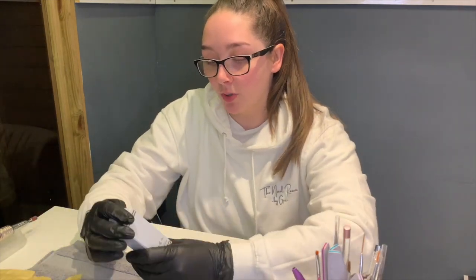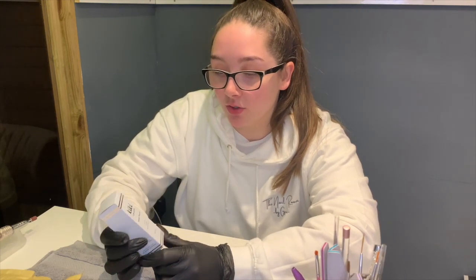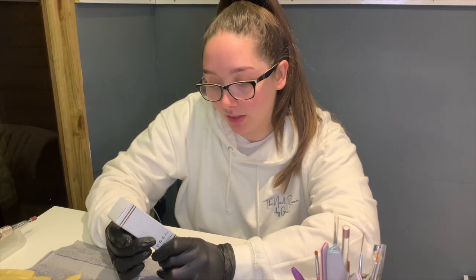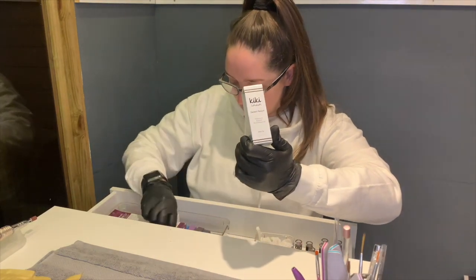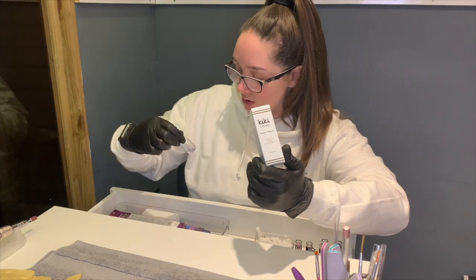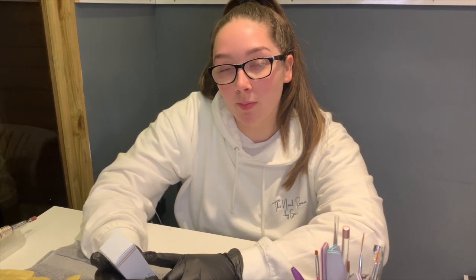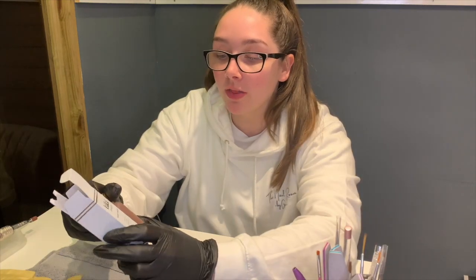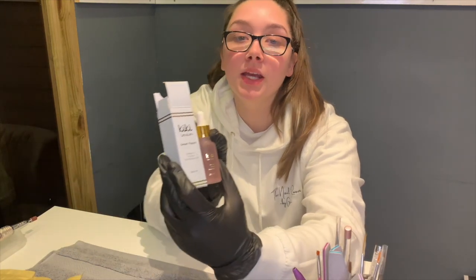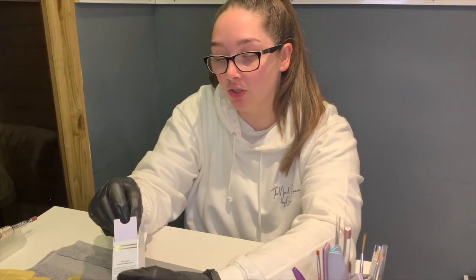So this is the cuticle oil that I mentioned. It comes in quite a big bottle — it's a 20ml one. The one I normally have is only 7ml, so it's a lot bigger. They do these in different scents, and I've got mine in sweet peach. That's the first thing I got from Kiki — I'll show you a close-up in a little while once I swatch my colors later.